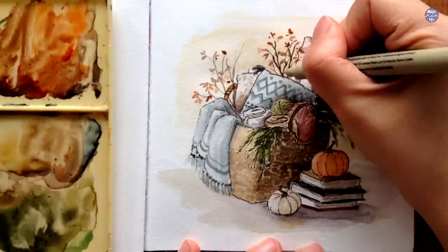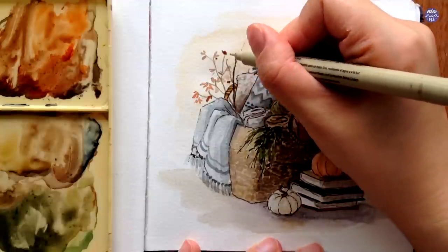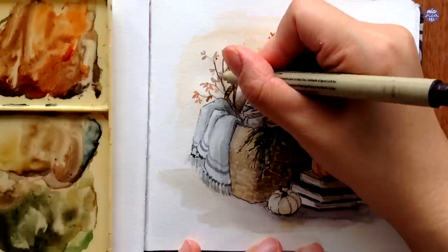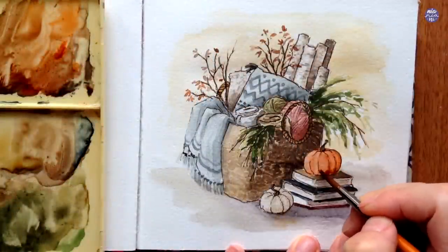Since the branches looked too light, I ended up going over them with my pen. I'm also going to add some final touch-ups like extra shadows for the pumpkins, cast shadows, and enhancing the textures and things like that.